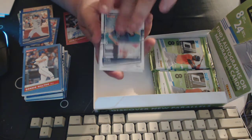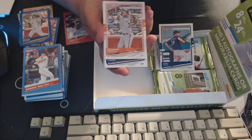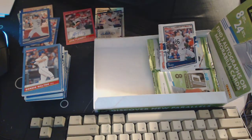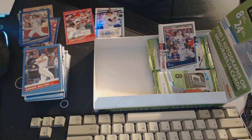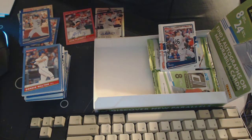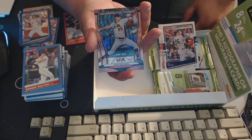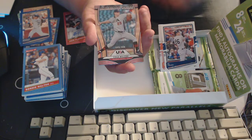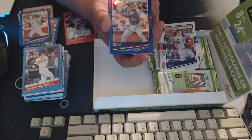Yusei Kikuchi, Brandon Crawford, DJ LeMahieu, and then we got a USA American Pride Baseball — Cole Wilcox, 9 out of 999 — I like that numbering, that's pretty cool. No idea who that is, but it's a guy and he's in here, so that's pretty cool.